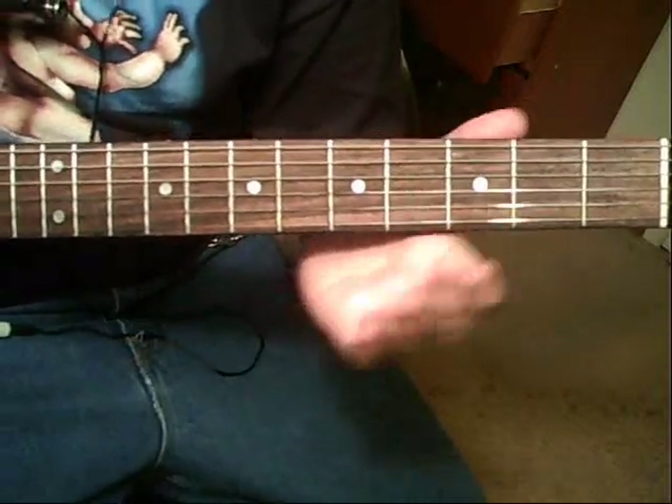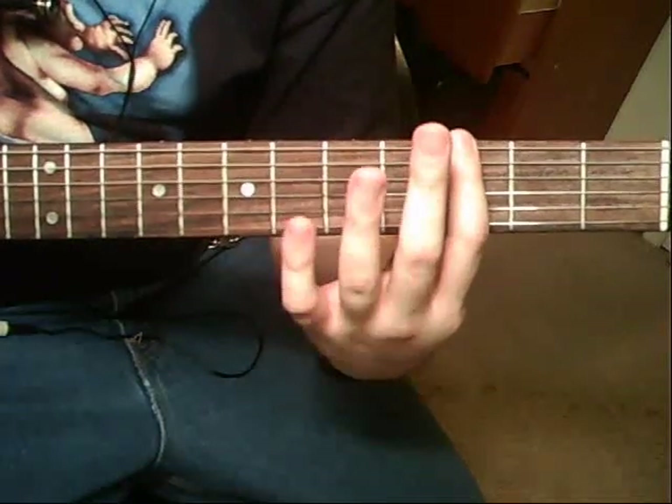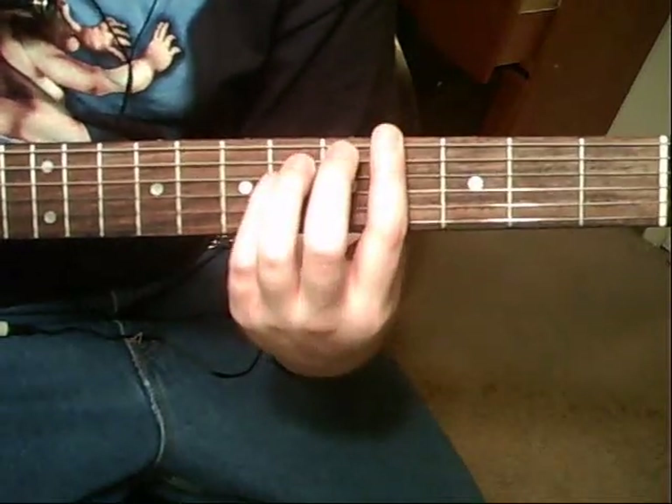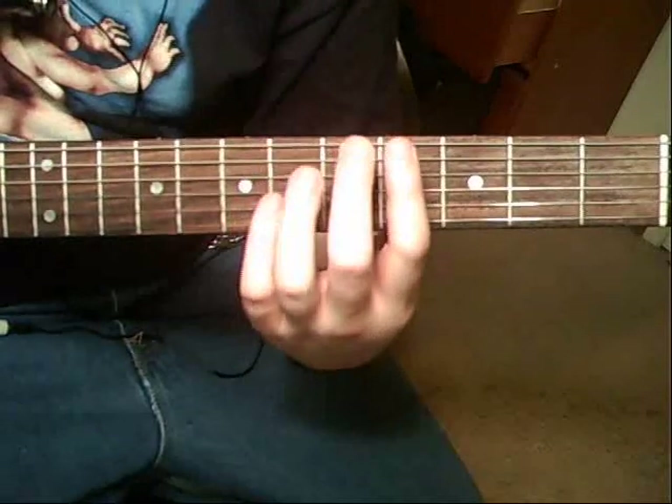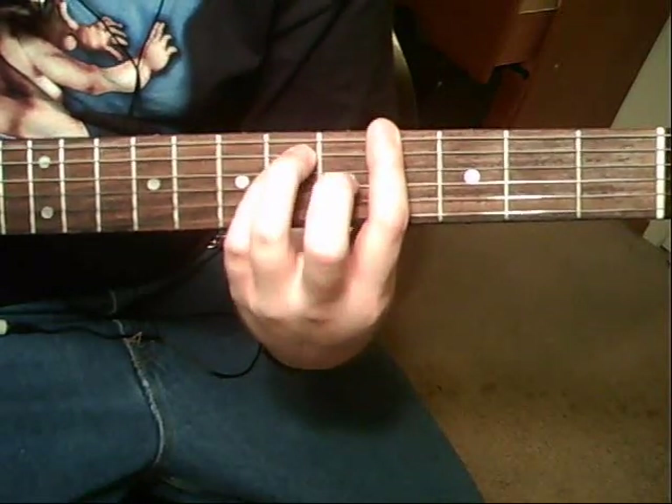Then it's going to have a tail end of a 6th string 3rd fret, one time. Then a 1-2, immediately to the 6th string 4th fret power chord, or like a G sharp.